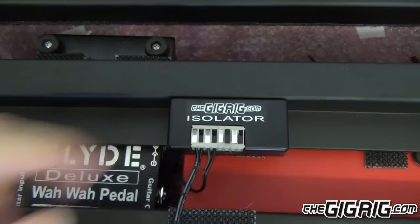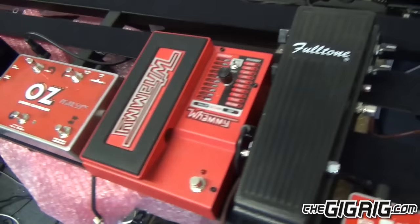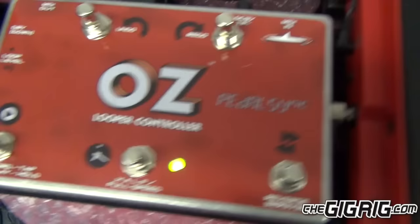The most important aspect of any build like this is test, test, test. We test every step of the way. These first few things on the bottom are all powered up, so I'm just going to plug the IEC cable in. We've got power to the wah pedal, power to the OZ controller, and of course we have power to G2.